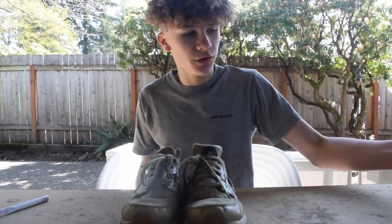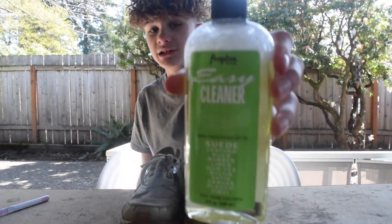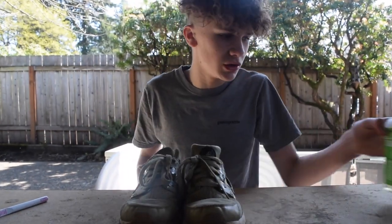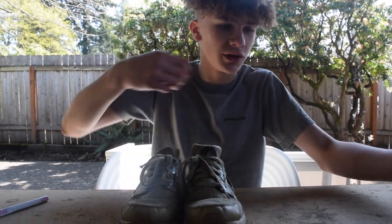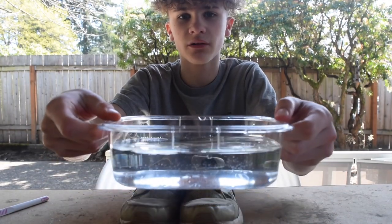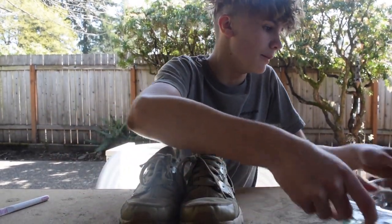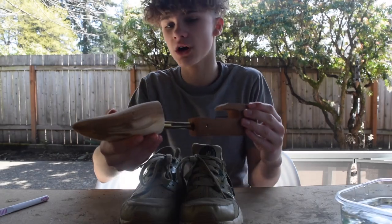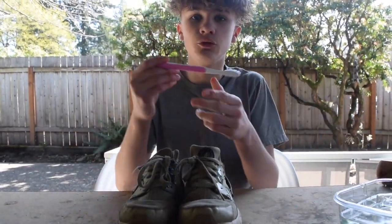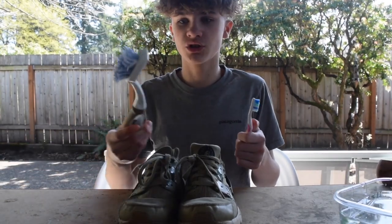What you're going to need for this video is some Angelus Easy Cleaner — it's a shoe cleaner you can get online, just look it up. You could also use any type of dish soap or laundry detergent. Here I have some hot water, a shoe tree or socks or cloth, whatever you have is fine, a toothbrush, and a harder bristle brush — this is not needed but it's nice.